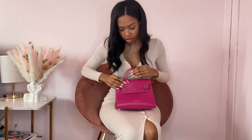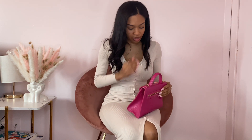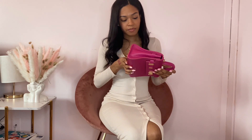I want to say it gives a Birkin-esque kind of vibe. A lot of their bag styles do give that feel. I really love the structure of this bag — it's really pretty. Honestly, I could wear it with this dress. It's just really nice.